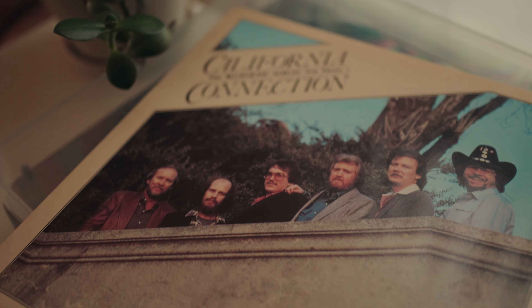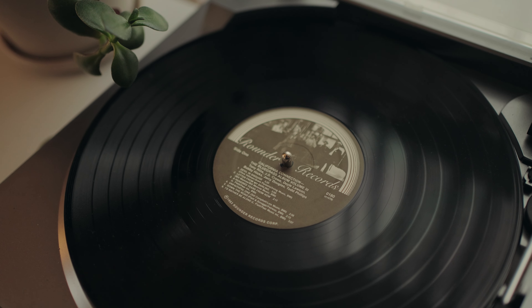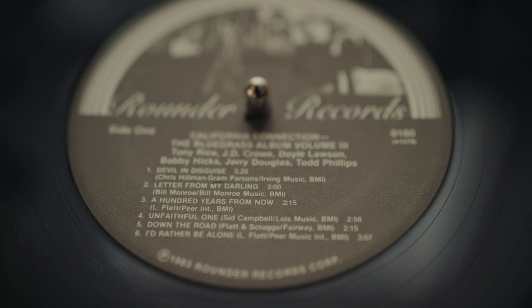That was JD Crowe's solo on Letter From My Darling from Bluegrass Album Band Volume 3, California Connection. It's one of those great slower mid-tempo recordings where JD Crowe's ideas really shine, but also his timing and tone. You can really hear it all in this recording.